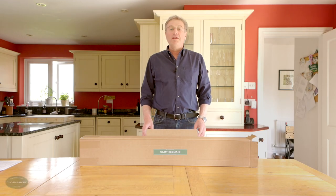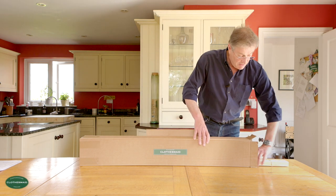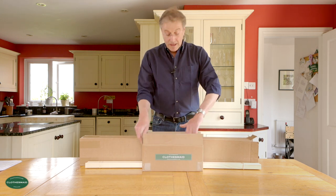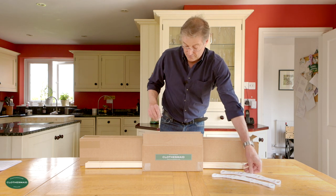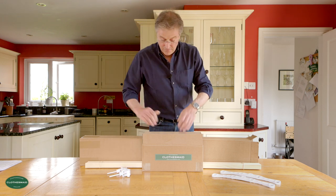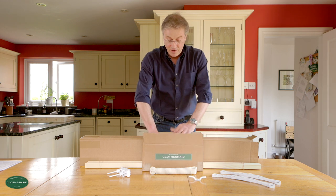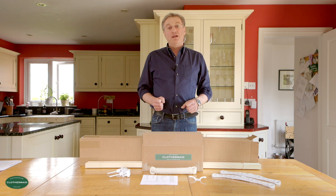When you receive your clothes maid airer it will normally arrive in one or two parcels. In this case we have one parcel, and inside the box you will find the high quality Scandinavian pine slats and the small box of fittings, which includes the cast iron rack ends, the two pulleys — a double pulley and a single pulley — the high quality cotton rope which is made in England, the wall cleat, and finally the all important fixing instructions. This all comes as standard with your clothes maid airer.